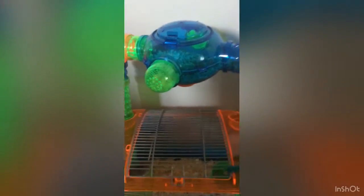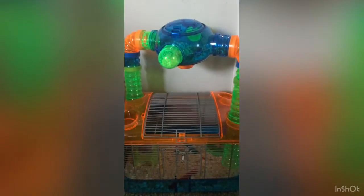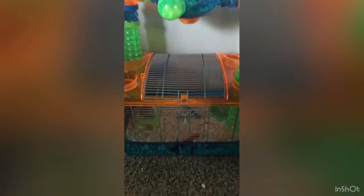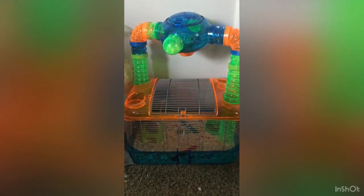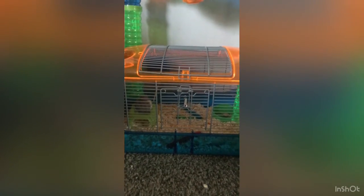I also got him these fruit-flavored wooden sticks that I got from Petco - those were around three dollars. Like I said, if you buy online and pick up, it's way less expensive - they always have clearance going on, so I definitely recommend that. He really likes his little setup.